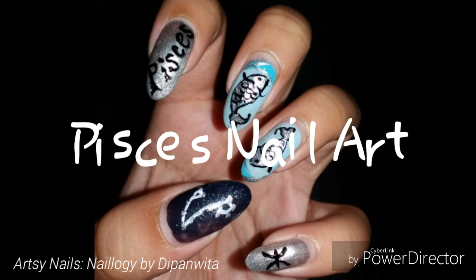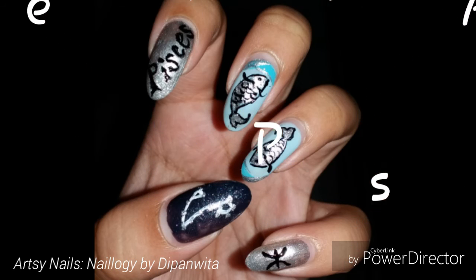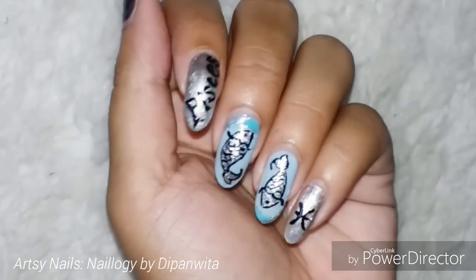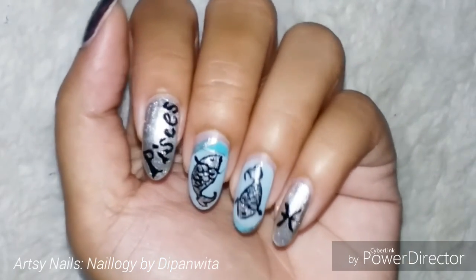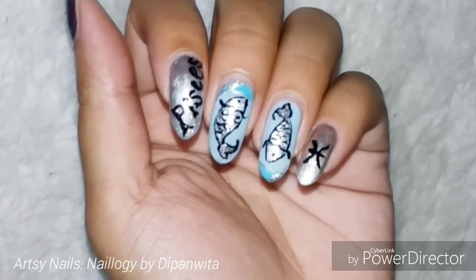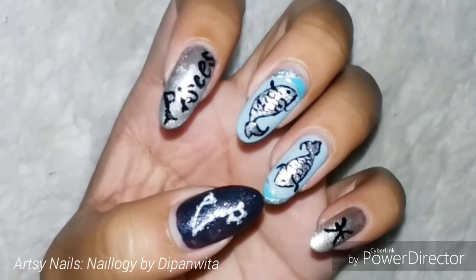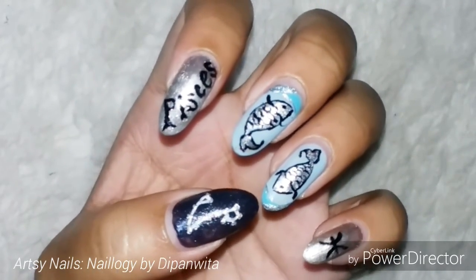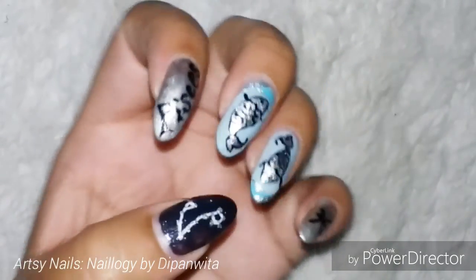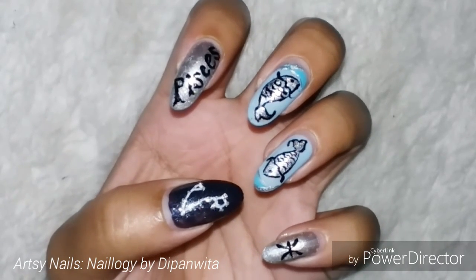Hey guys, hope you all remember me. I'm back after a long time, after almost a month, because I was so busy with academics. I was feeling too bad and too guilty for not being able to upload on YouTube. But every month I have to do this one video, and this one is my penultimate entry into my zodiac nail art series. It's almost a year and I just have one zodiac nail art left, which I'll be doing in April. So for this month, this is Pisces — let's get started.